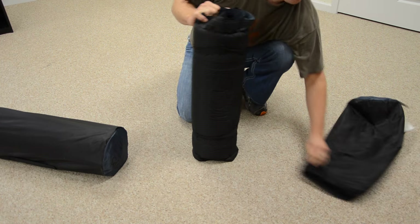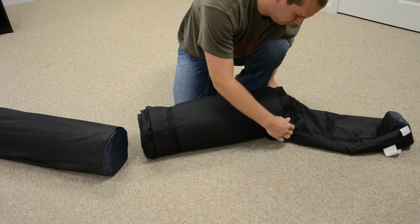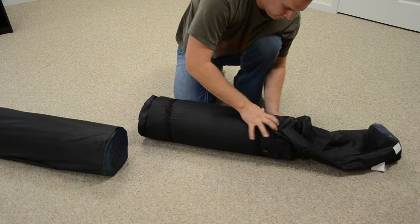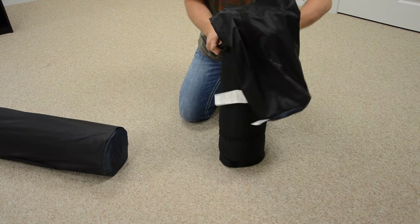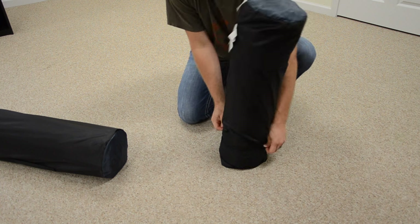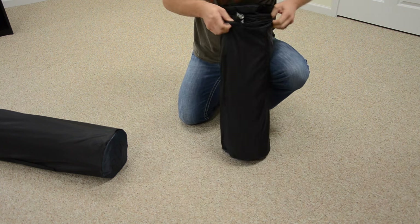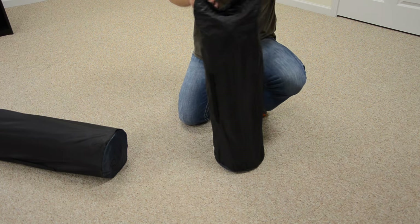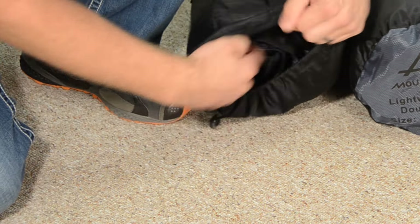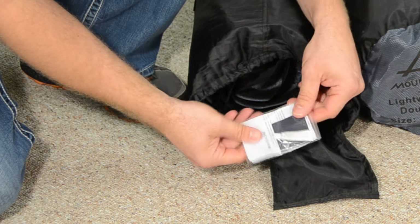Transporting and storage are easy since the pad packs so tightly. All of our self-inflating air pads come with a repair kit in case you do ever get a small hole or tear in your pad and need to patch it up. Thank you for watching.